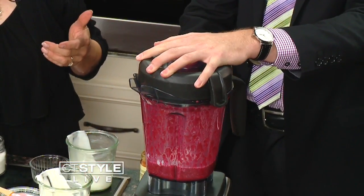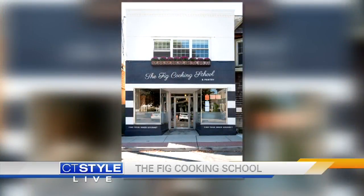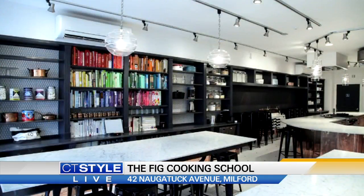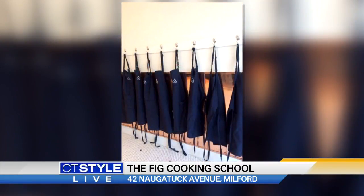Hey, by the way, because we've got to kind of wrap things up here, you've got to come visit the Fig Cooking School — brand new location. We have classes all the time, brunch on Sundays. Chocolate chip pancakes. Very cool — we made those on TV. So you should come have some.